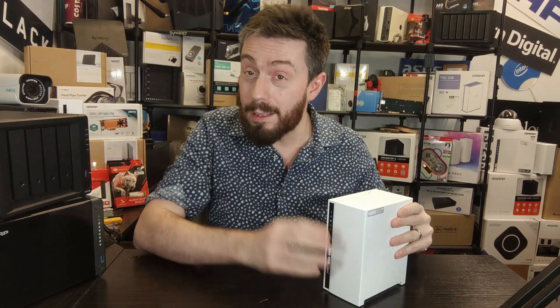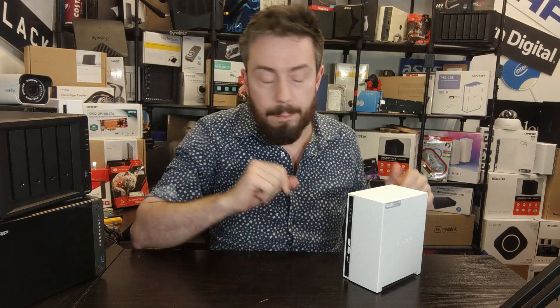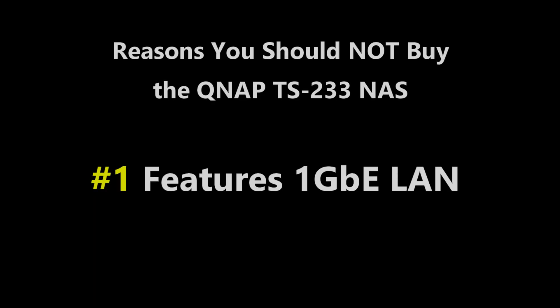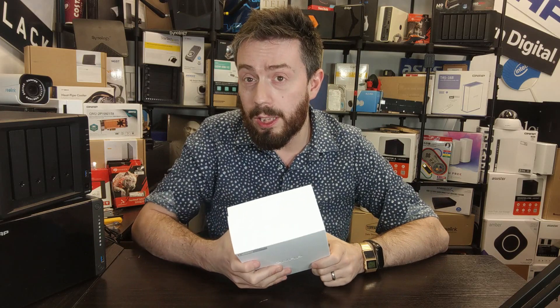Of course, it can't all be good news — nothing is perfect. There are a few things about this NAS that may put you off. The first thing I'm less keen on is the fact that it features only one gigabit ethernet. One gigabit ethernet on this device is pretty underwhelming.